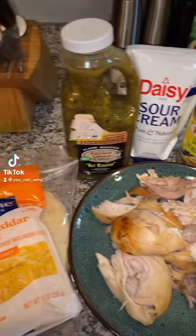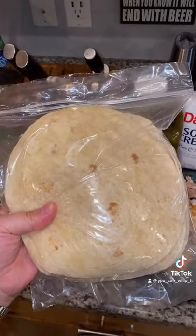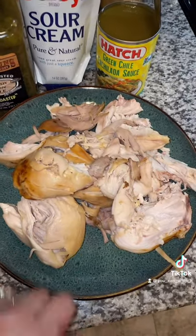Let's make some green chili enchiladas. A lot of you gonna be pressed about this, but we are using flour tortillas. I have some rotisserie chicken I'm gonna shred up.